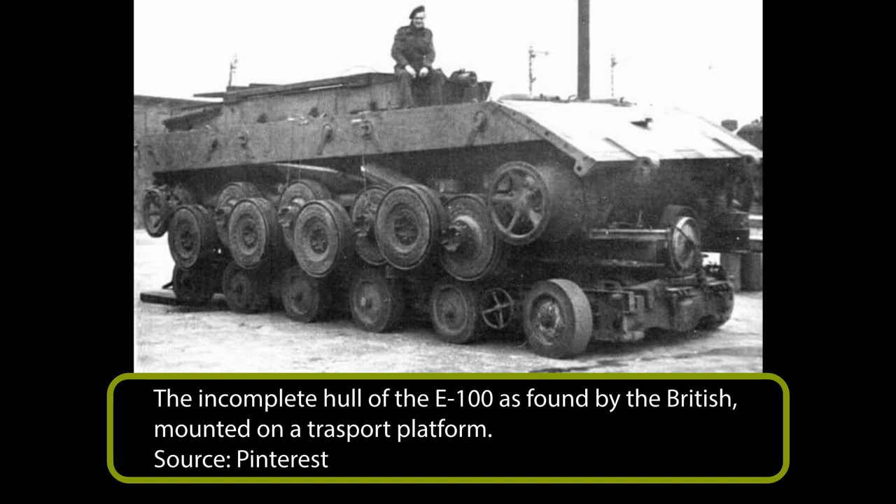What the Allies found was a hull with the engine, transmission, and steering system fitted. The combat tracks missing in January 1945 had arrived and the springs had been fitted, but the drive sprocket tooth rings were still missing. The E-100 followed the same path in automotive terms as the work on the 130-ton Tiger Mouse which preceded it.